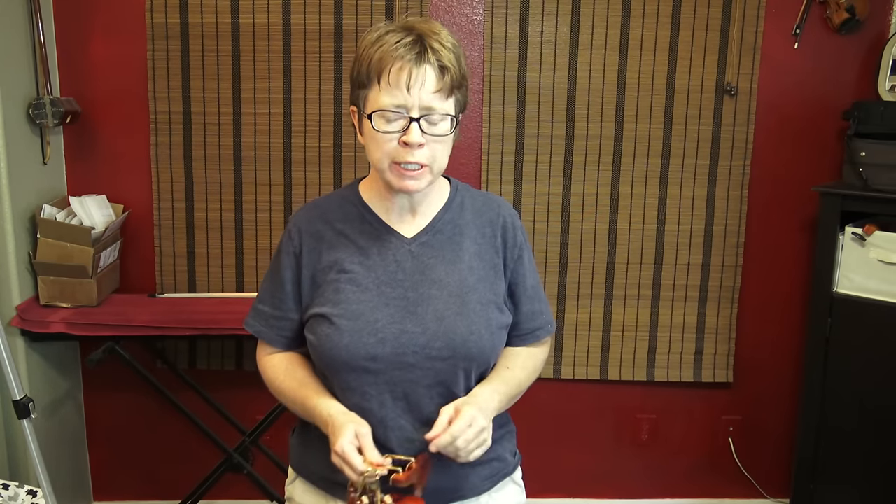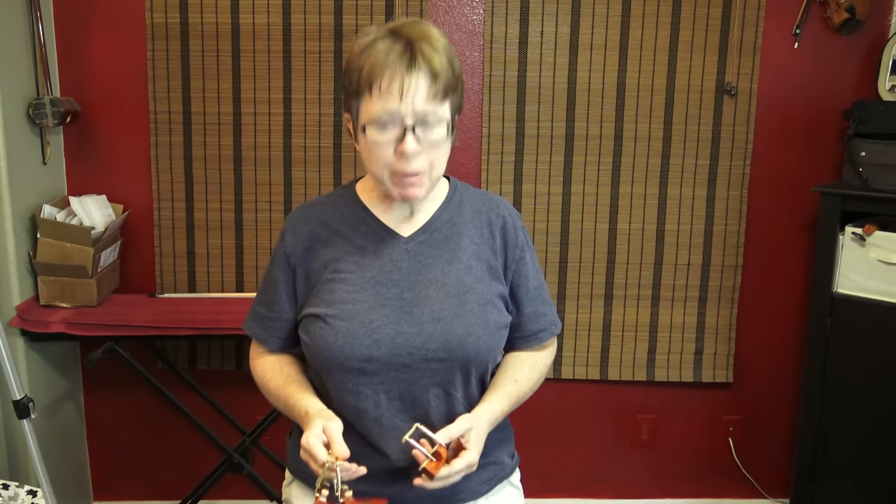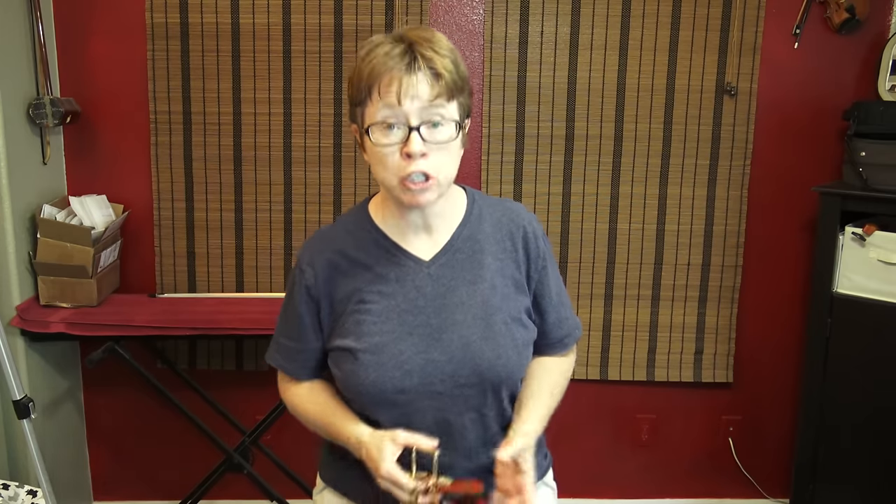Hi everyone. I have been exploring chin rests quite extensively over the last couple of months because I've been trying to find a suitable replacement for my Stuber, which they don't make anymore. I'll show you my Stuber in a second. But I have in my possession a newly invented chin rest. You probably have heard of it. It's called the Wave.